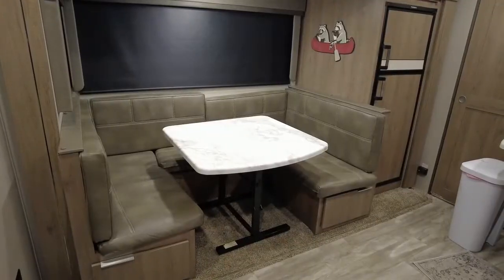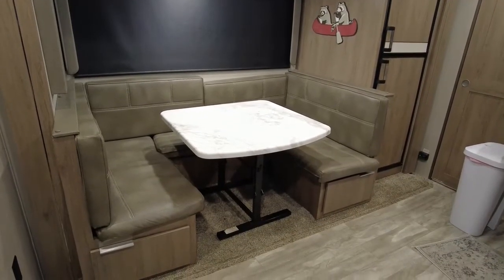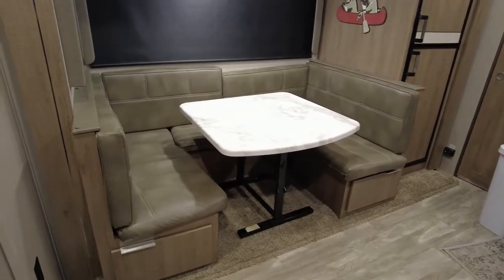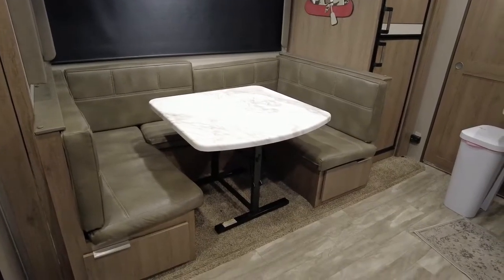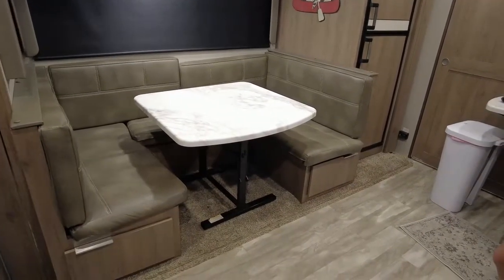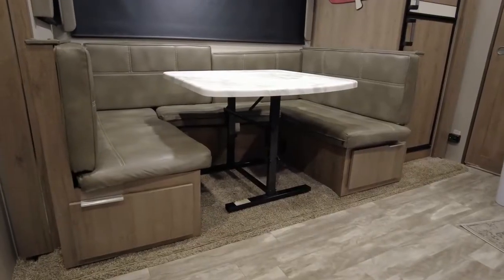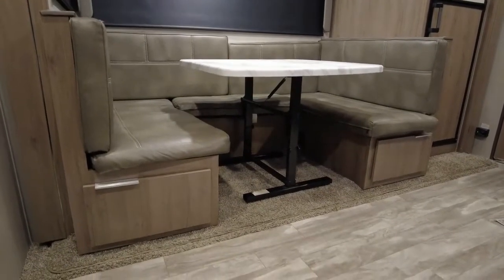Hi, welcome to our channel. This is going to be a really quick instructional video on how to fold down a dinette table in a Grand Design. This model is a 2020 2400BH, and they use this table in other models as well — I know for sure they use it in the 2800BH. It should be the same for all these tables, so it's one of these scissor-type tables.